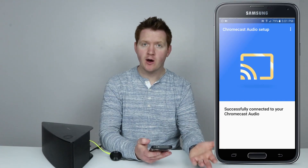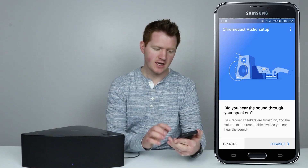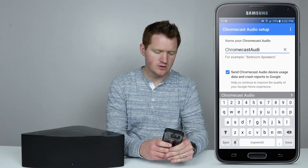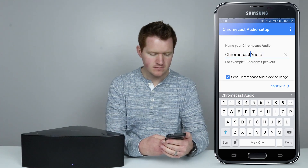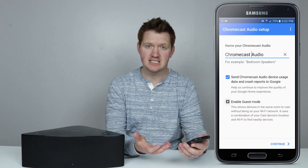Now I'm going to play a test sound to see if it works through my speaker. I heard it. Now you can choose what you want to name your device, and I'm just going to change mine to 'Chromecast Audio.'